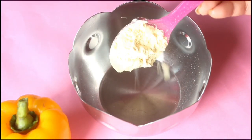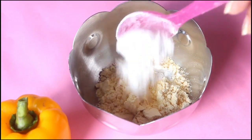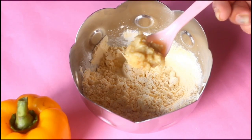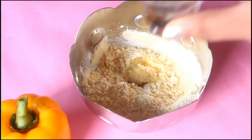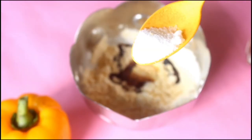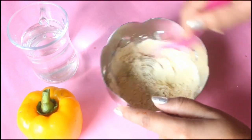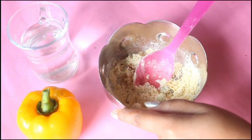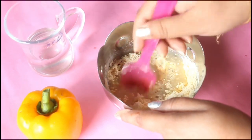Now take a bowl and add 1 tablespoon of besan and 2 tablespoons of maida or plain flour and mix it well. Now add half teaspoon of ginger paste, some soya sauce, and salt to taste, and mix it well again. Then add one fourth cup of water and mix it well to make a smooth paste.